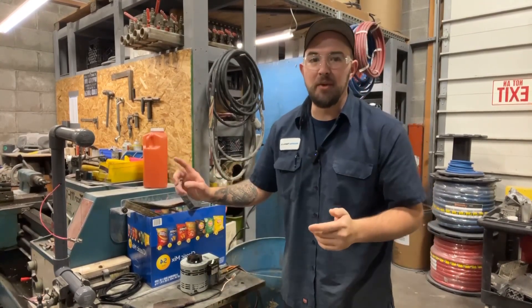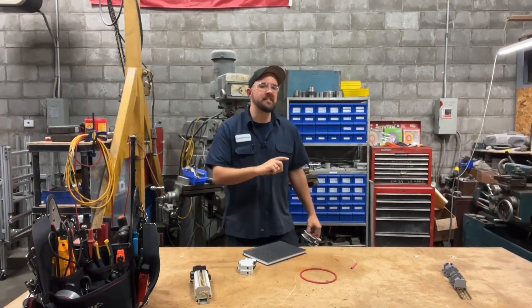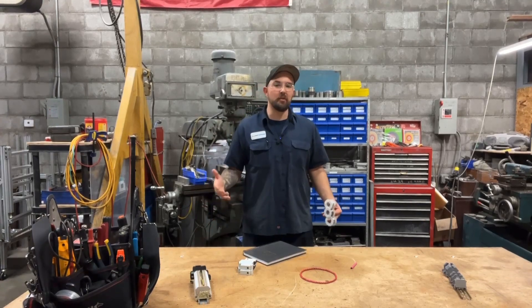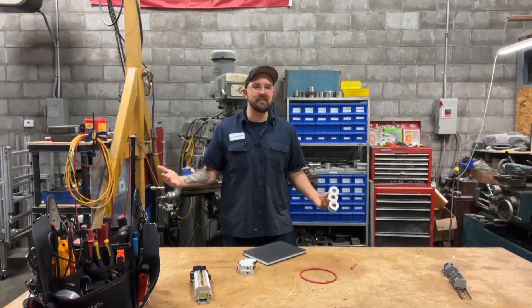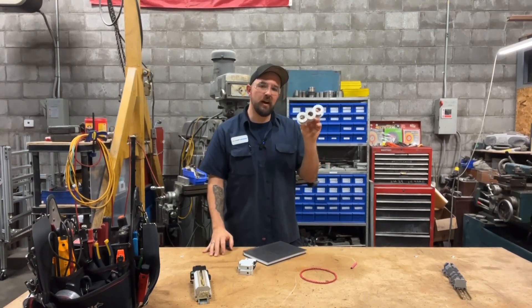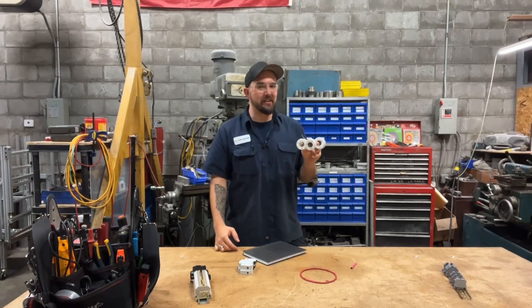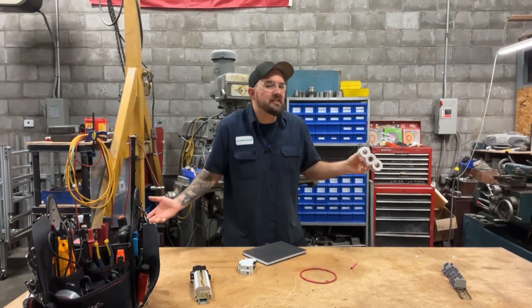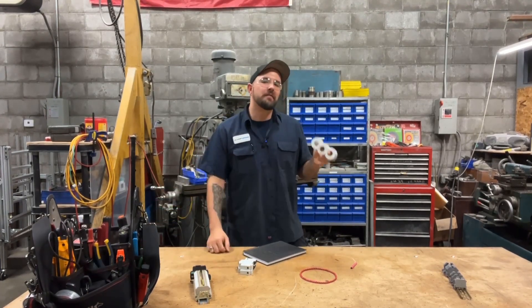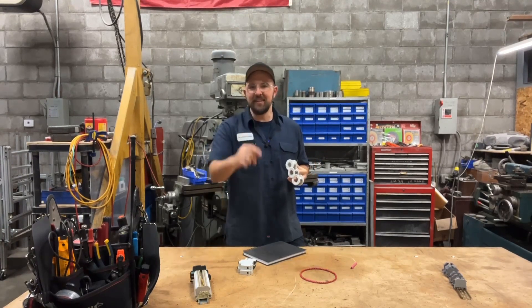You can make this thing yourself with minimal effort — I'm telling you — and it's so cool to have laying around. If you guys want this in more detail, we can go through and make another one. Honestly, it took 10 minutes and it's not that involved. This nichrome wire, I got mine from McMaster-Carr, but I'm willing to bet Amazon has it too. If you guys are interested in this stuff, drop a comment and let me know. We can dive a little bit deeper. Until next time.